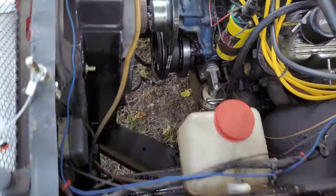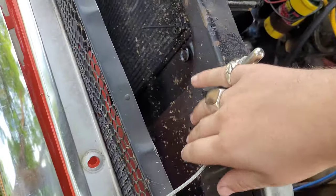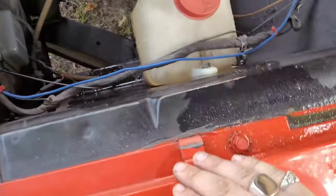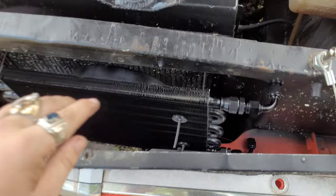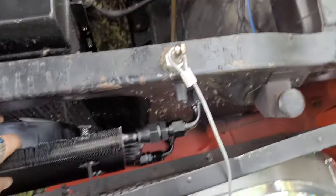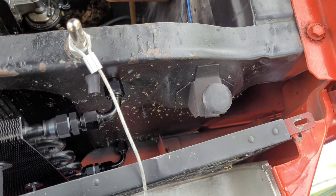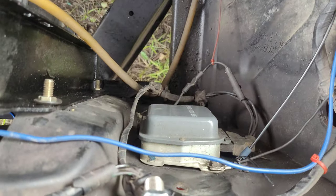Okay, that's out of the way. Now I gotta see what I can do here because this is where I want to mount the actual thing. Just as I suspected, I'm gonna use bulkhead fittings through there, and I'm gonna have to relocate that because it is right in the way.